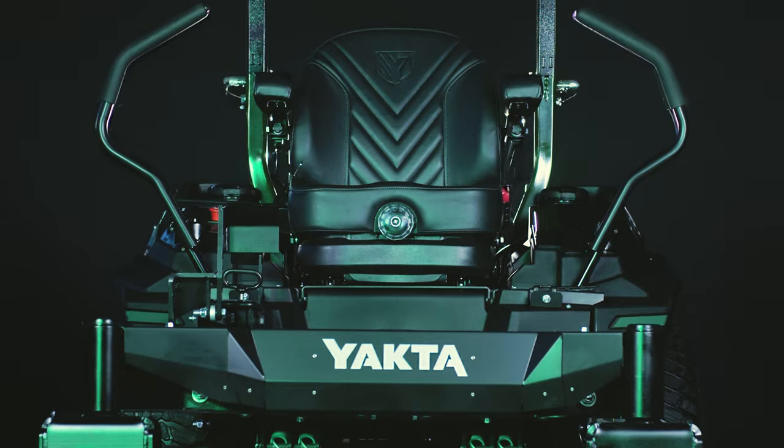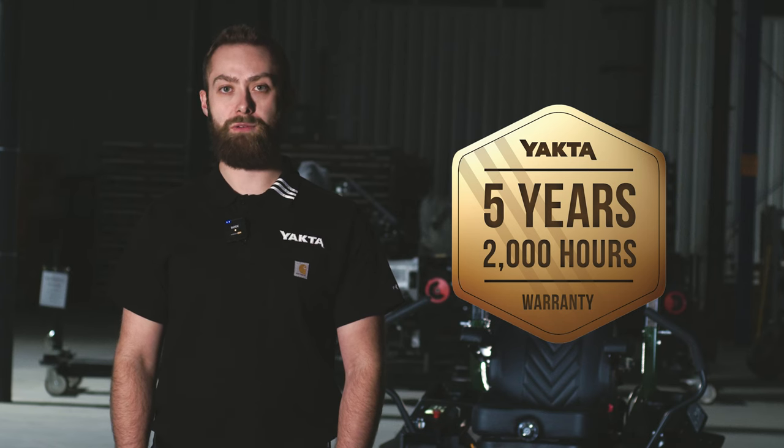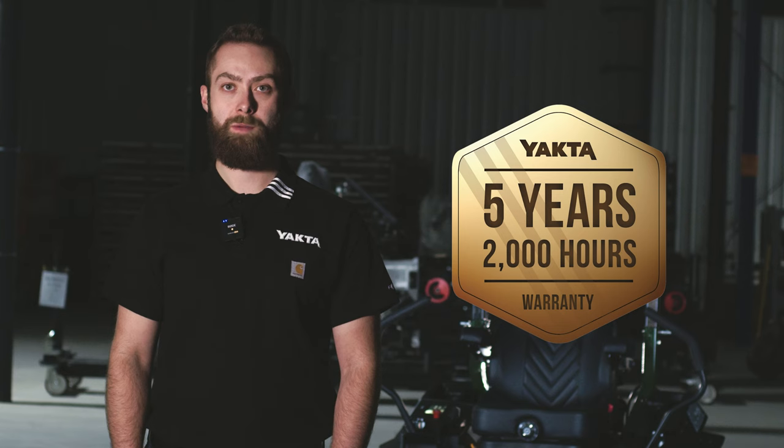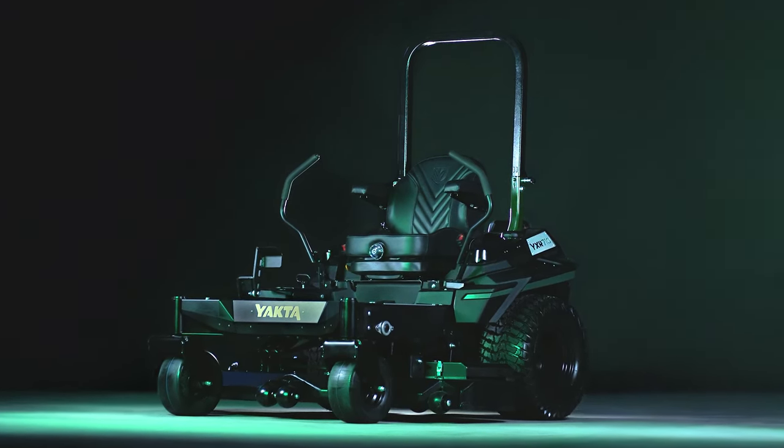We wanted the customer to have peace of mind knowing we stand behind the mower. That's why we have a five-year, 2,000-hour warranty on everything except for the blades, the batteries, and the tires. To learn more about the YXR710, visit yakta.com.